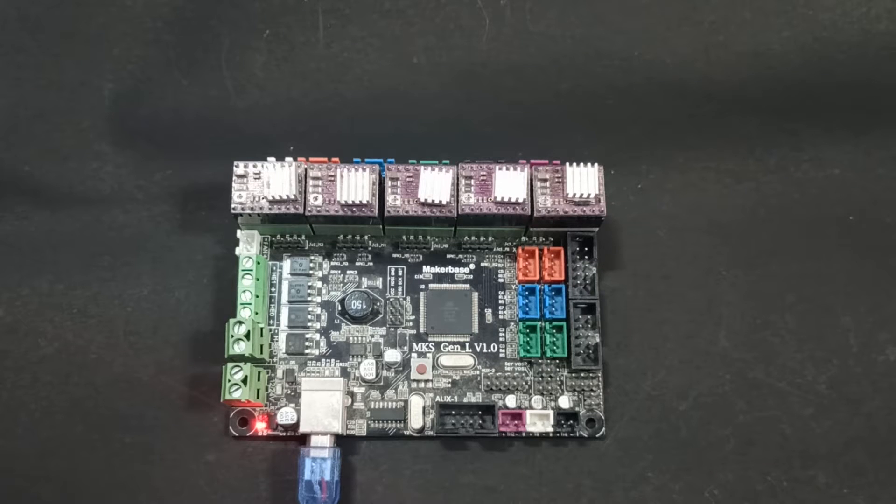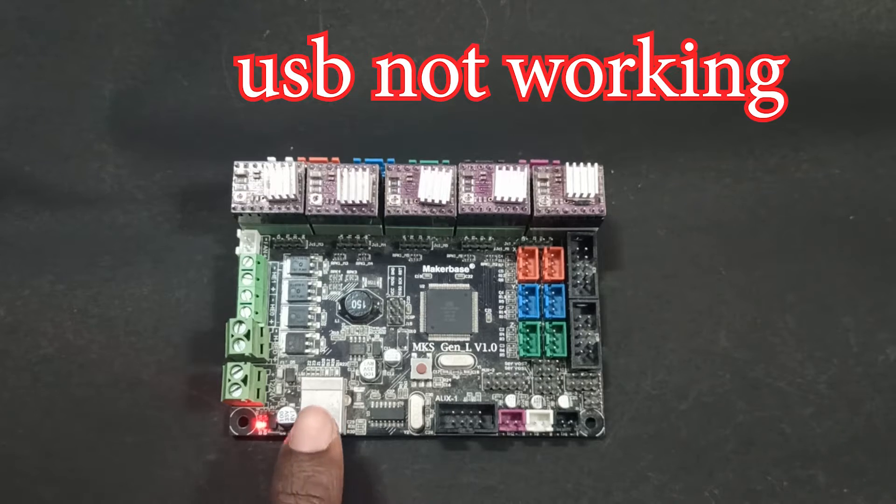Hi all, welcome to Diedorf 3D Tech YouTube channel. In today's video, we'll see how to install firmware in MKS General Board where USB-A is not working.